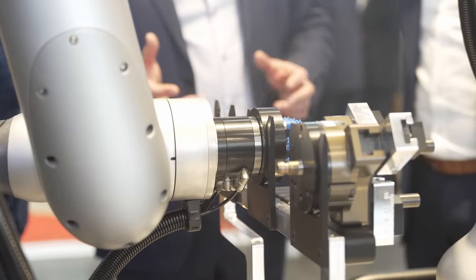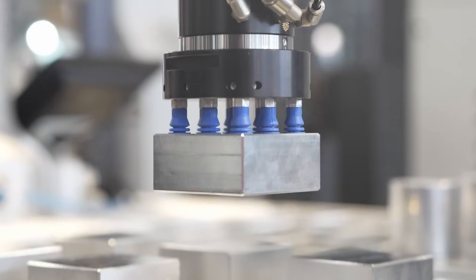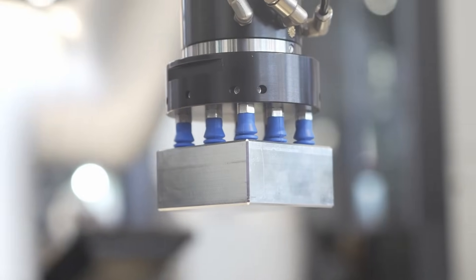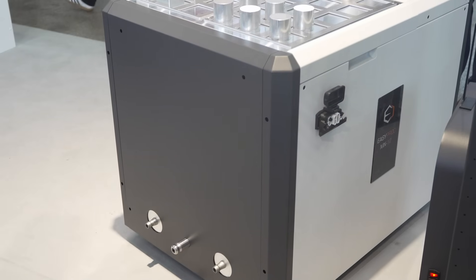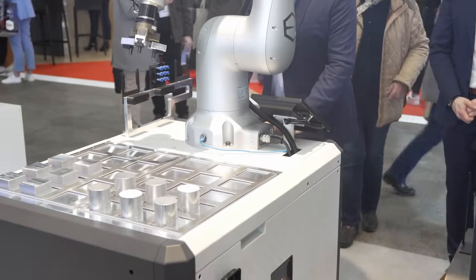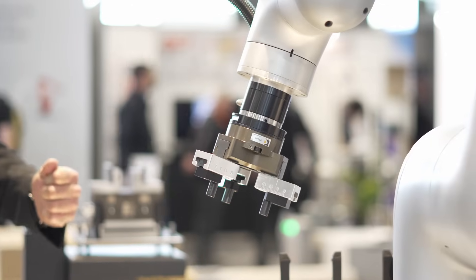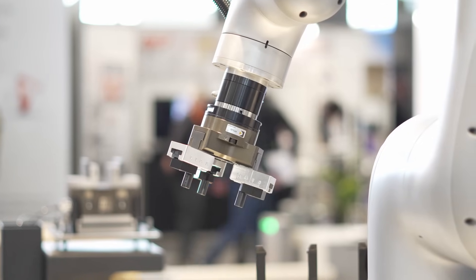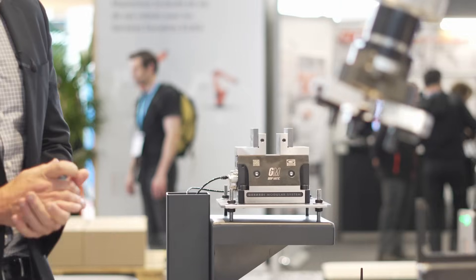Here we've got the brand new Easyprod MX-12 system, and this is more for part automation as opposed to pallet automation. You can set it up for different machines — it's on a trolley, and you can move it about your workshop. You can have it on a lathe so you can put your round parts like so, and here the gripper is a three-jaw gripper, or you can use it on a CNC milling machine over there.